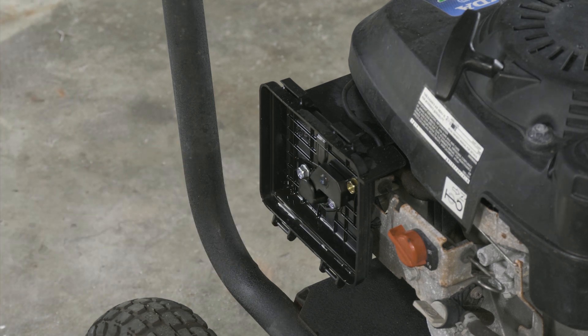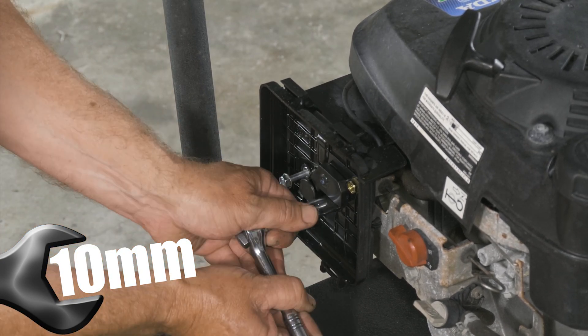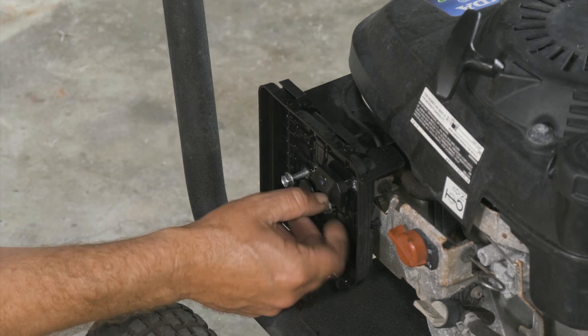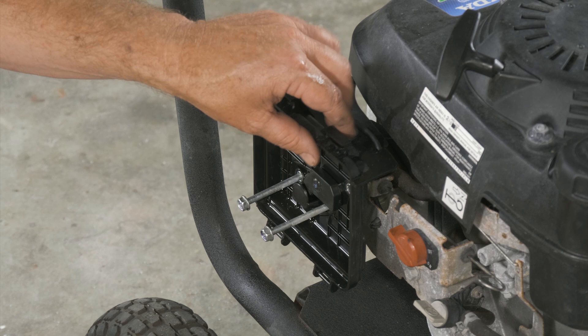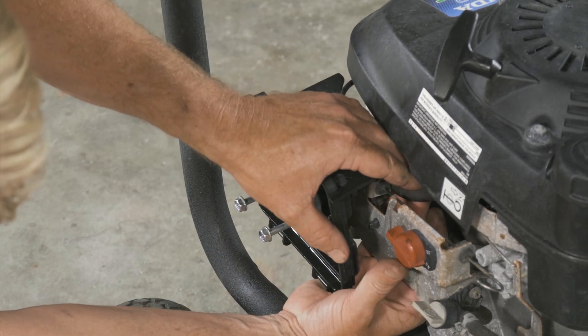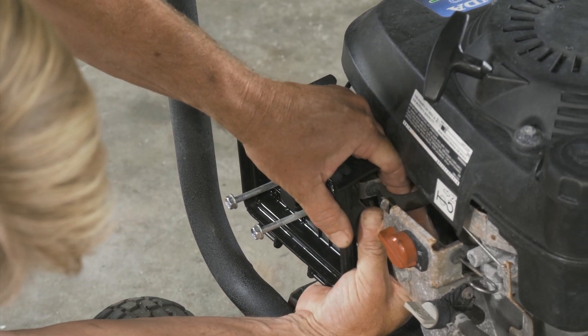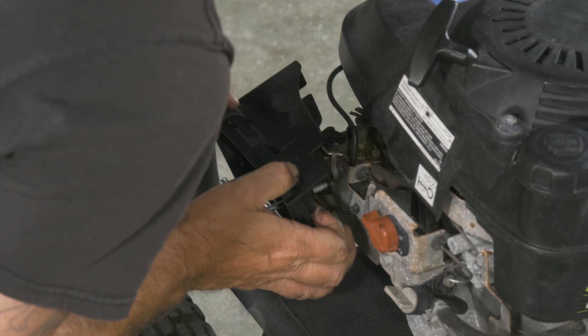We have a couple 10 millimeter bolts. Here we have our vacuum hose from the air box going back to the crankcase — it doesn't want to pop off.